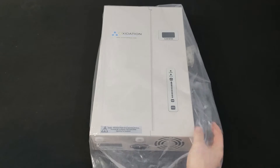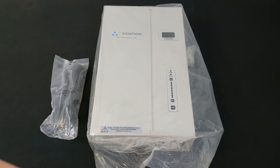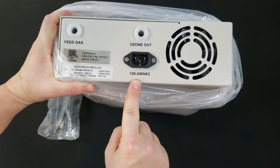The power cord is included with the VMUS-4 ozone generator. Standard power is 120 volts, but an option for 220 volts is also available. This is the port where the ozone generator is plugged in.